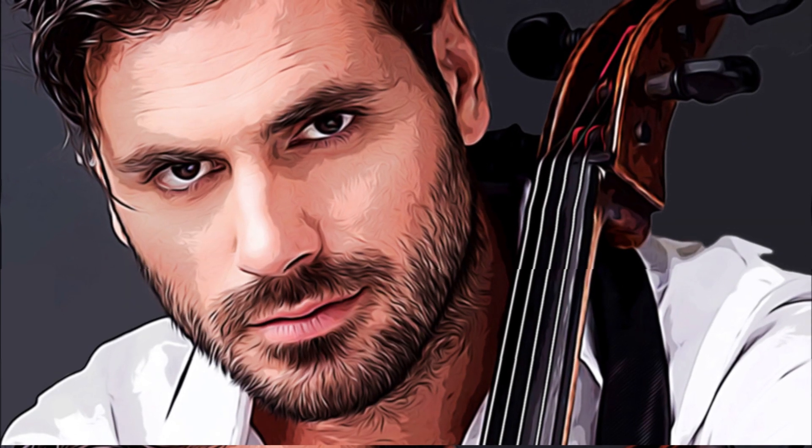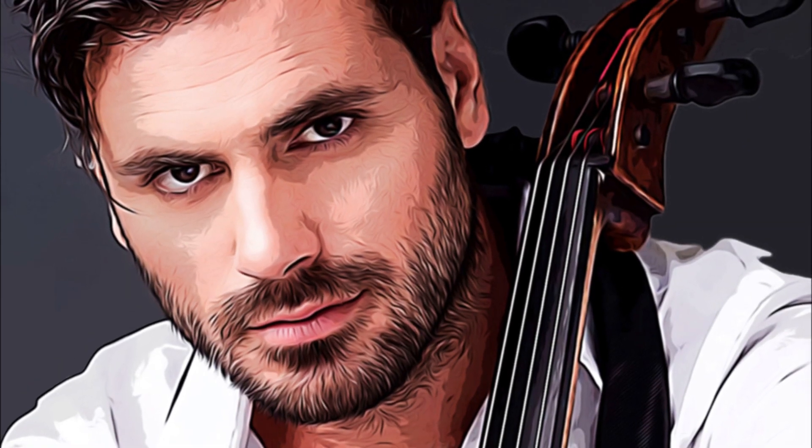Today, I want to show you how to cartoonize your photo without using a digital pencil or brush to paint. We will only use the tools available in Photoshop.